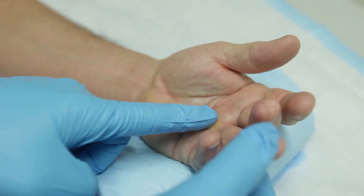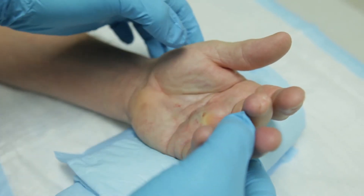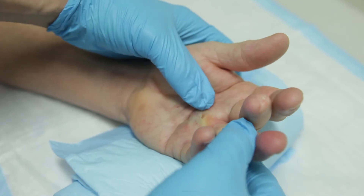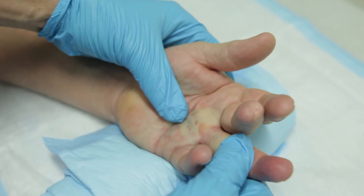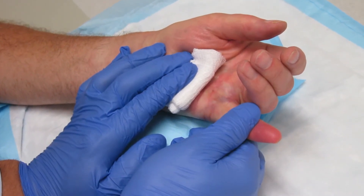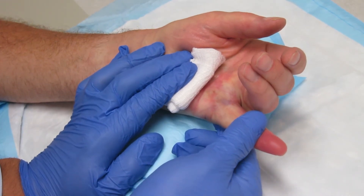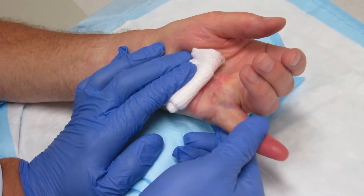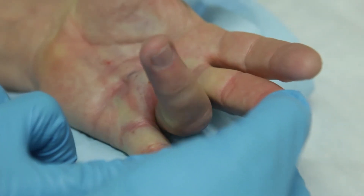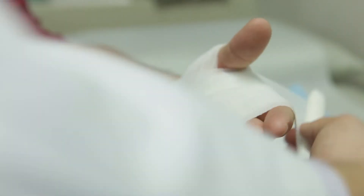We see patients in the office on day two. We give a little bit of numbing medicine and gently stretch out the contracted joints in the office. At the time of the manipulation of the cord, often we actually feel a pop or a rupture of the cord as it releases and the finger straightens out, though this doesn't always happen. The day after the manipulation, we have the patient see a hand therapist to make a splint.